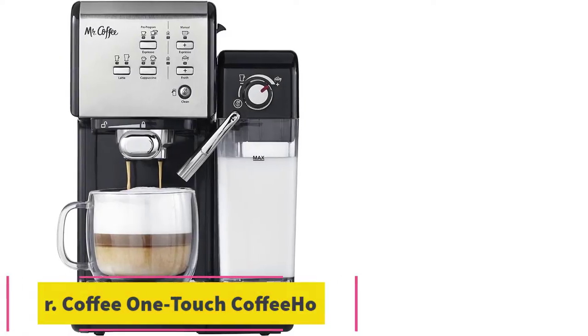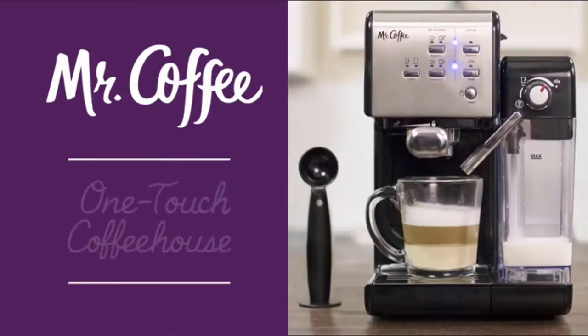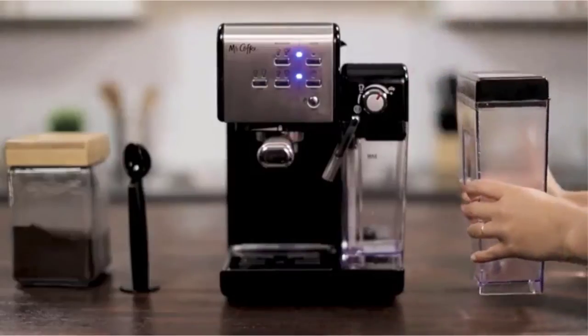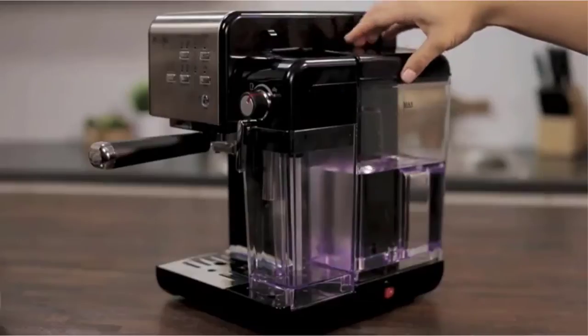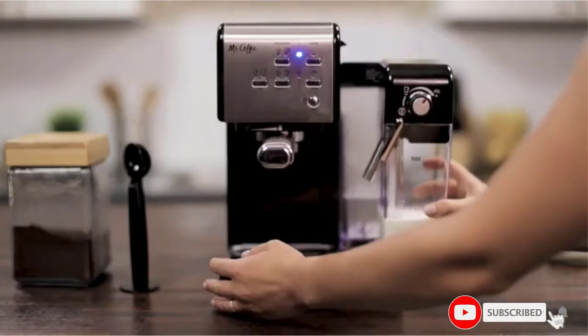At number 5: the Mr. Coffee One Touch Coffeehouse Espresso Maker. In 5th place, we have our first automatic milk frother. While all other options mentioned require that you use a jug, this particular model has you fill a detachable milk reservoir. Afterwards, when you turn on the frother, it inputs directly into your cup. However, this milk reservoir comes with the requirement that you clean it regularly.